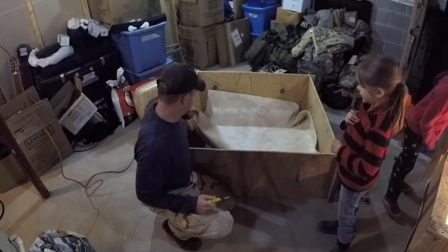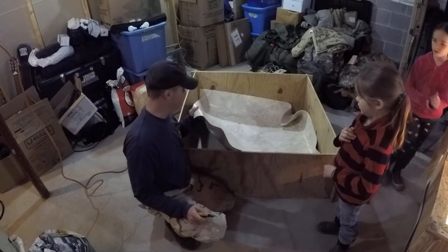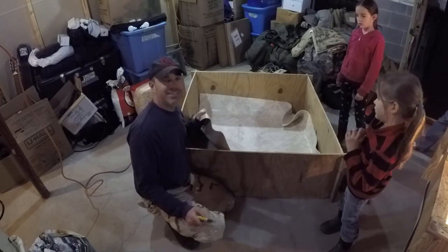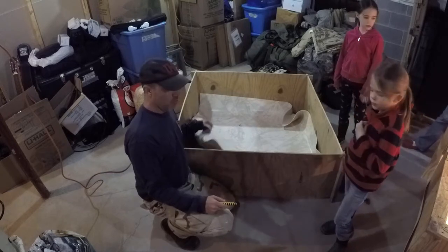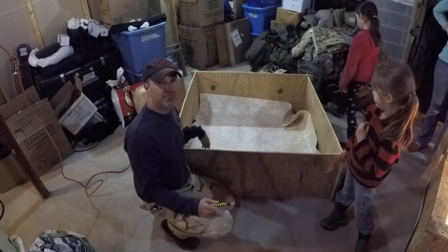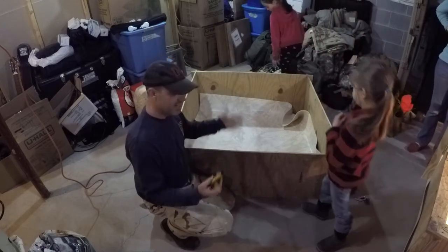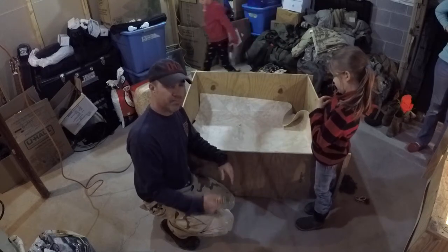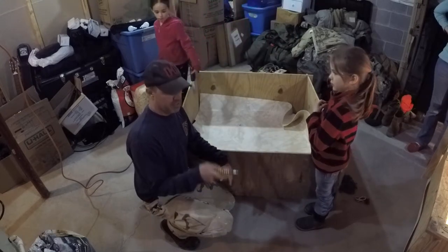The next piece is the bottom. This is some flooring left over from a couple houses ago that we kept — that's what's underneath there. We're going to put this on top and staple it on the outside. Originally I had hoped to put it on the inside to kind of contain everything, but it just kept folding up — it works better stapled to the outside.